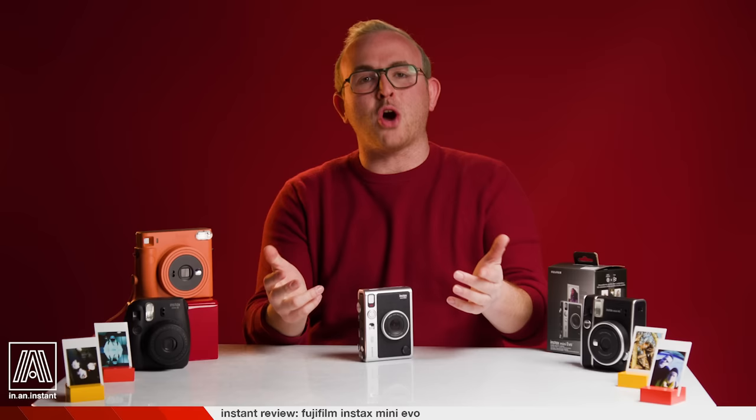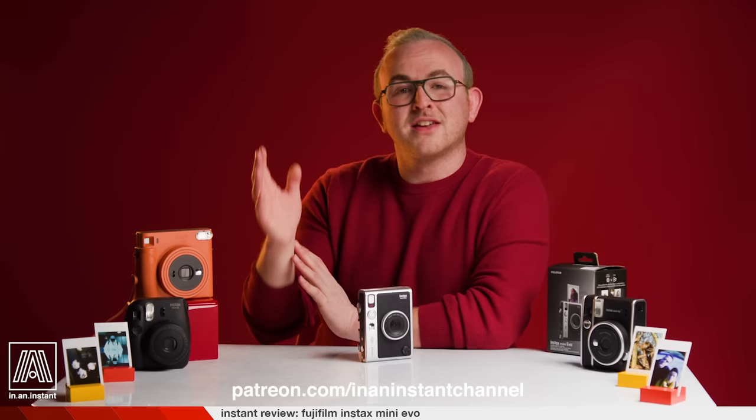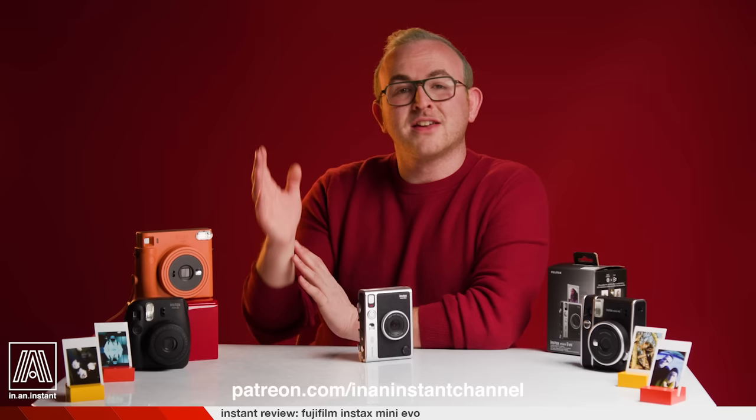The Instax Evo retails for $200 USD, which is quite expensive for an instant camera — but again, this ain't your daddy's Polaroid. Thank you for watching In an Instant. Go dummy on that subscribe button. You can contribute to the channel at patreon.com/inaninstantchannel. Stay tuned for more reviews, breakdowns, shoots, and all things instant.